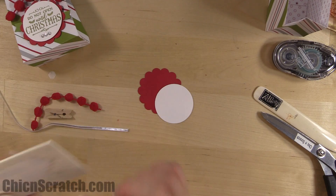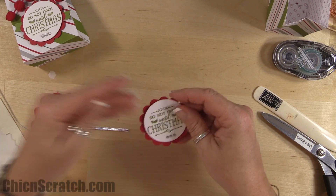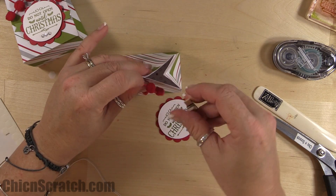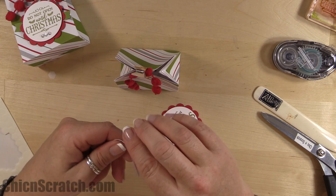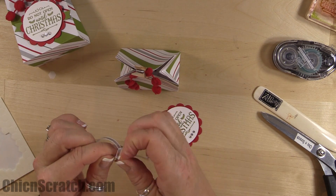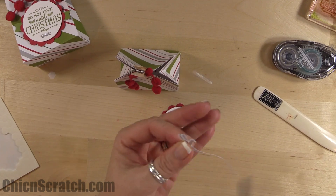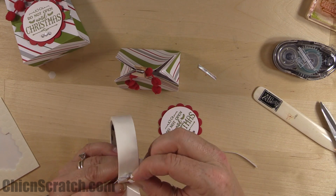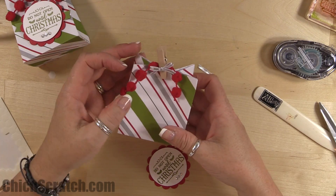Cut out a two-and-three-eighths scallop circle from the red cardstock, then pop the circle up with a dimensional. Take the pom-pom trim — this is the bag — clip the bag closed, then tie a bow out of the silver taffeta. Add it to the clothespin using a glue dot.